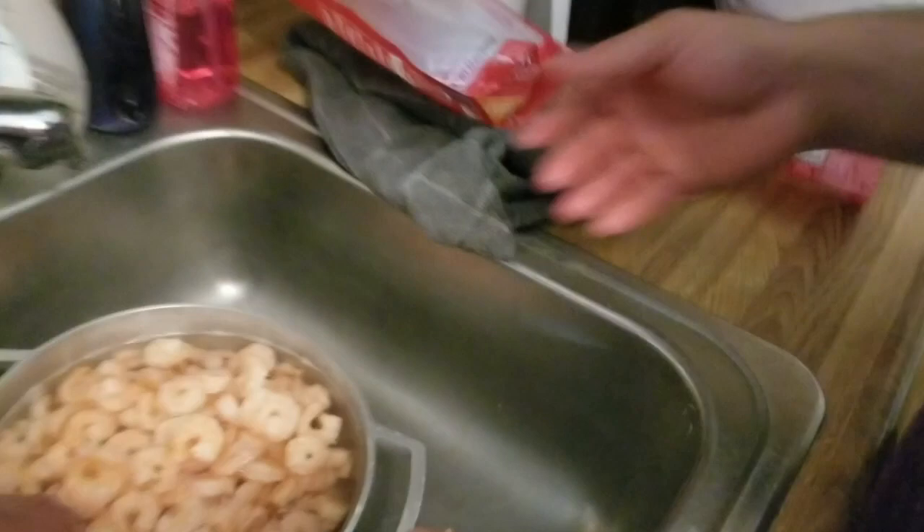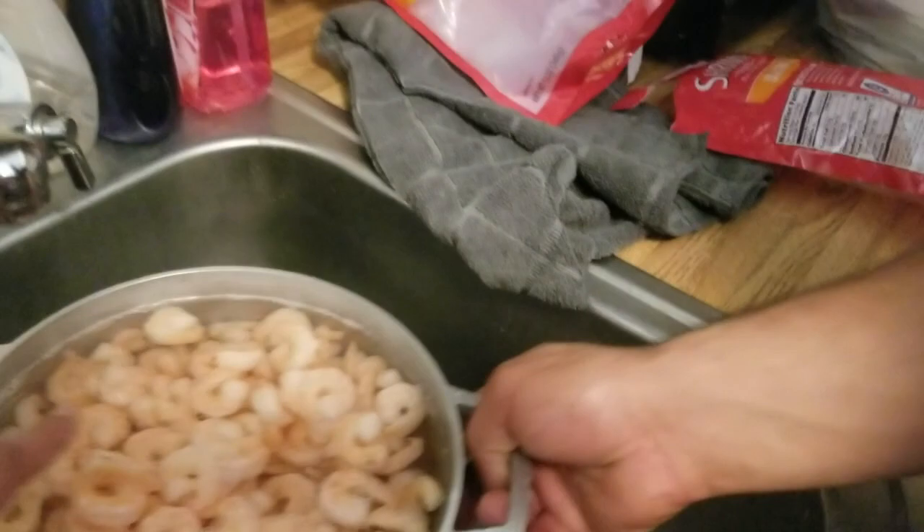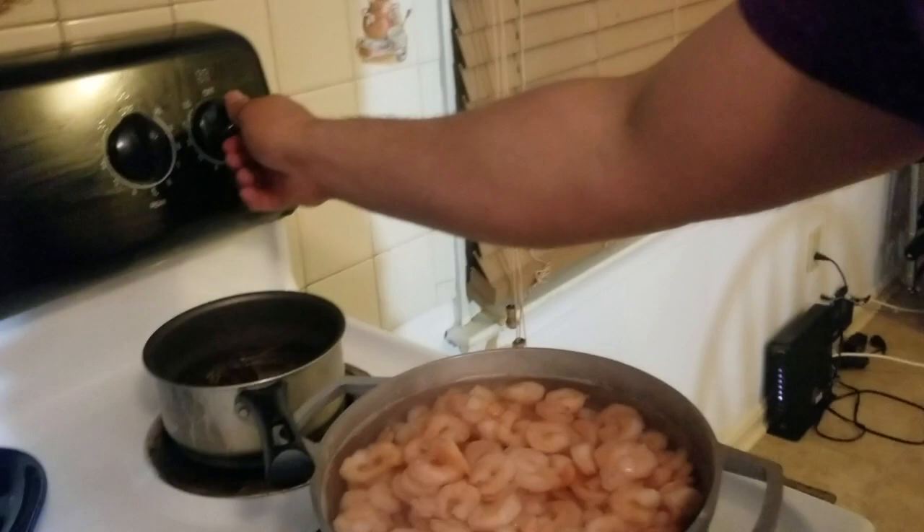First, we get the cooked shrimp, already peeled. All you have to do is put them in water — don't let it boil — just until they defrost.